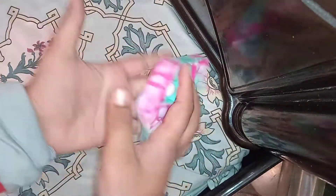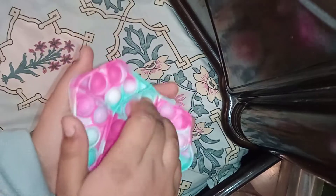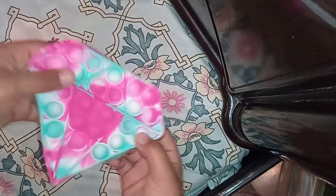Guys, you can see it is a very good quality. Let's play it a little bit. It is very satisfying. It is a good toy.